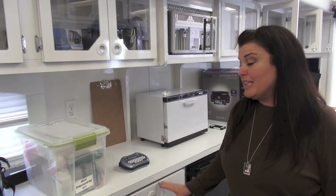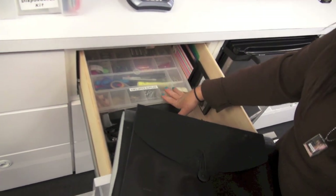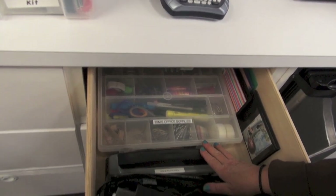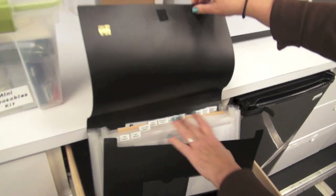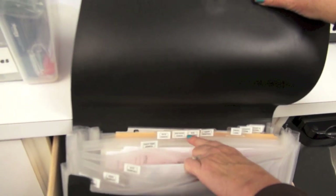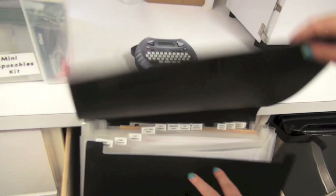Next we're going to talk about the office section, because you have to have an office. There are label makers in here — a great thing to bring is office supplies, just a little bit of everything. The office paperwork includes face charts, daily timesheets, box rental forms, time cards, check requests, more charts, petty cash envelopes, scratch paper, and sheet protectors. This is a great compact way to have everything you need.